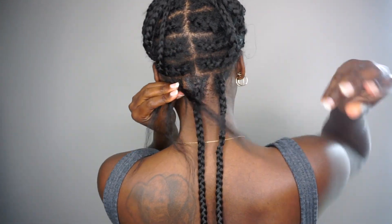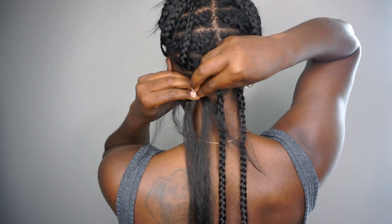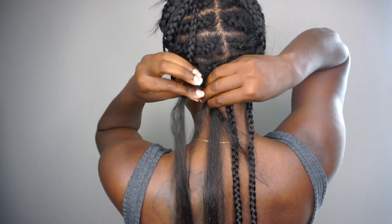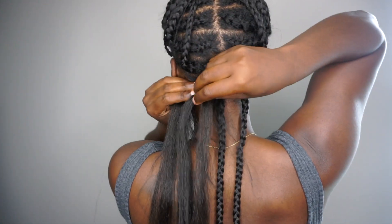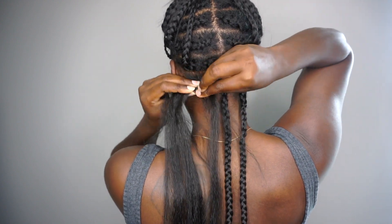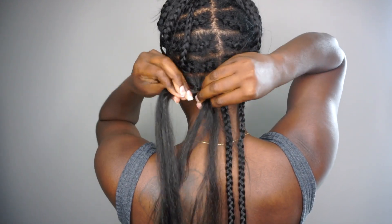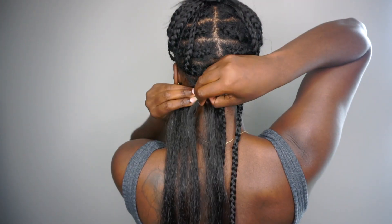I learned recently that the sooner you add your synthetic hair into your knotless braids, the longer they will last, which I have found to be true. So I braided a plait three times, then added a piece of hair in, then braided one, two, and added another piece of synthetic hair. In total I added three pieces of synthetic hair to each braid to achieve the medium knotless braid size.